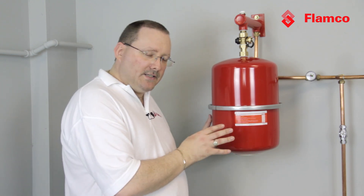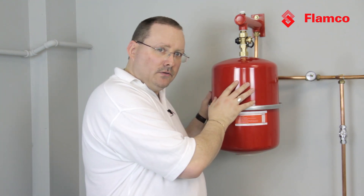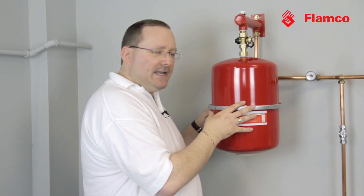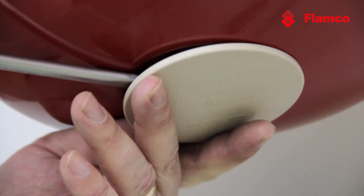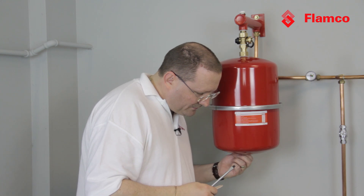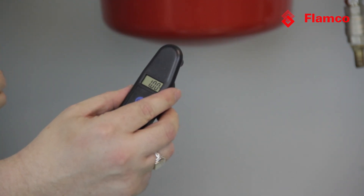We need to check the gas charge, but if we've got any water in the vessel at all it will give us a false reading. Here we can see the system is at one bar. To measure the gas charge, pop off the cover and remove the dust cap from the Schrader valve. Taking the reading now, it reads one bar.